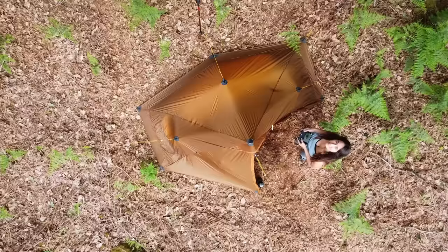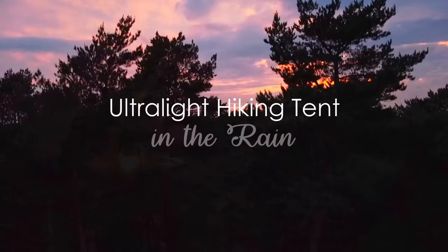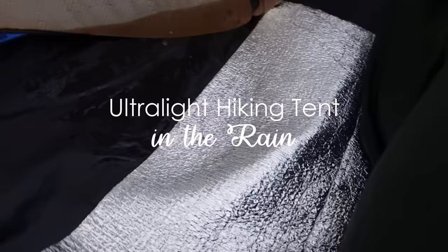I'm here in the forest today and I'm hoping to get totally drenched. I'm here today with my Lanshan Pro 1 and I want to test it out in some really terrible weather.